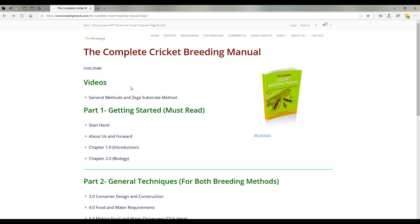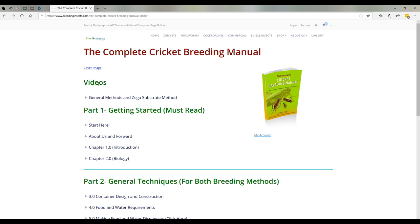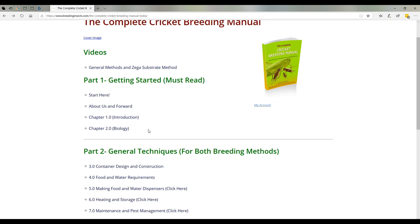So that's the cricket breeding manual. As you can see it's quite comprehensive — you've got your videos, your general techniques, small-scale breeding, large-scale, pretty much covers it all with hundreds of photos. The videos are really useful and so are the diagrams. It is the most comprehensive on the market and we're just going to keep adding to it. You only pay for the book once — it's not a subscription — but the content is continuously updated. If you're interested in purchasing it, grab it on the link you came through on this video, and it should literally save you years and years of trial and error, sweat, blood and tears.